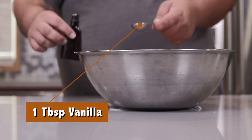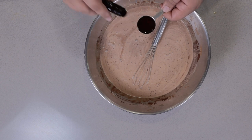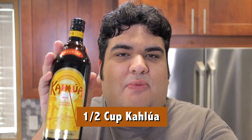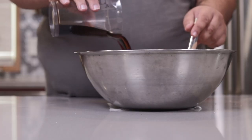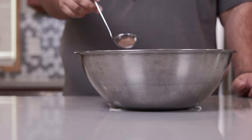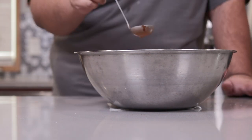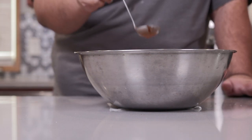One tablespoon of vanilla. And since there are no children, pregnant women, or emotionally unstable right-wing relatives coming over, let's add booze. Let's finish this off with half a cup of Kahlua. Give this a final taste test. Oh, if this wasn't filled with raw eggs, I'd just drink this.